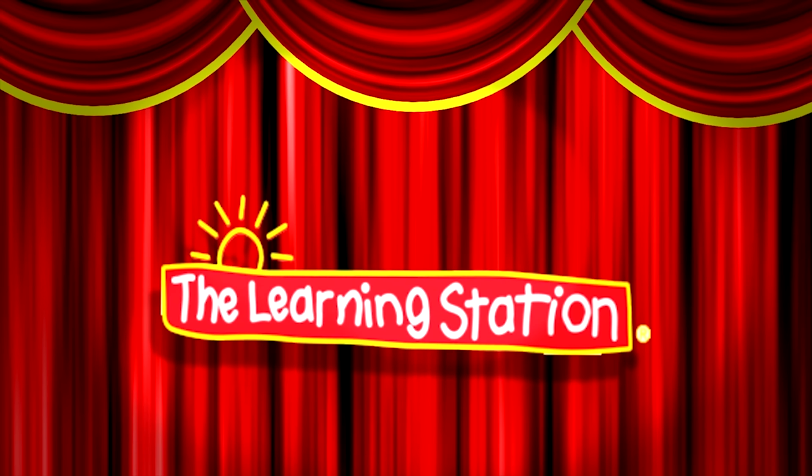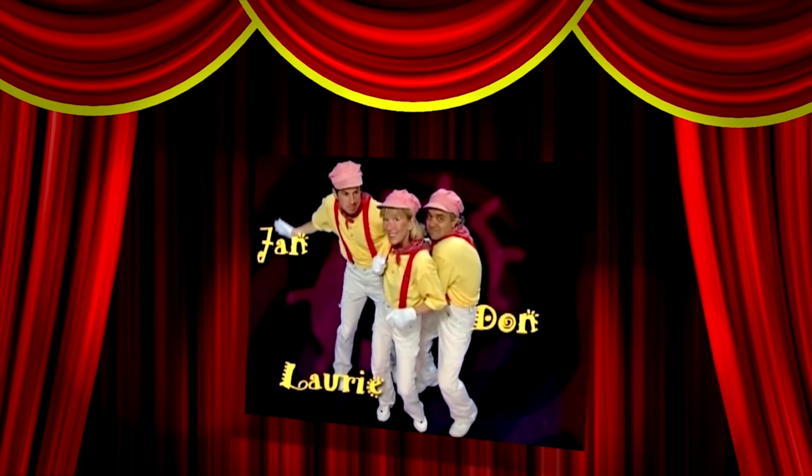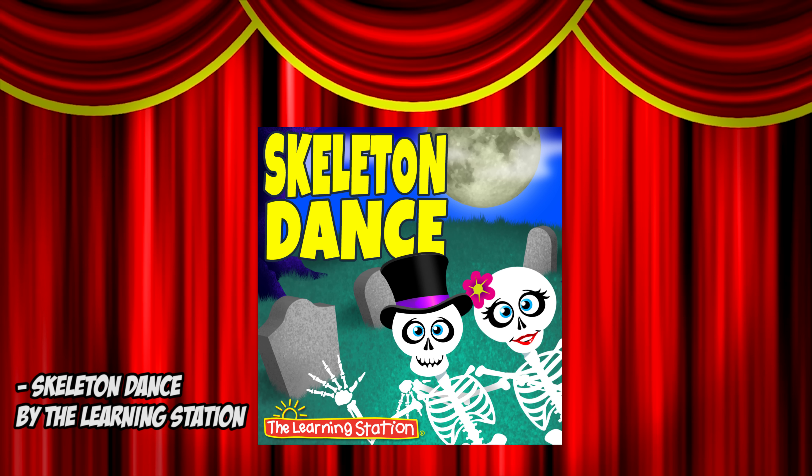Healthy music for a child's heart, body, and mind. Skeleton Dance, a single song download by The Learning Station.